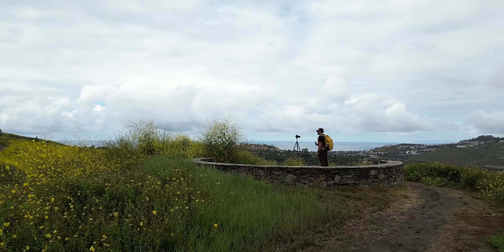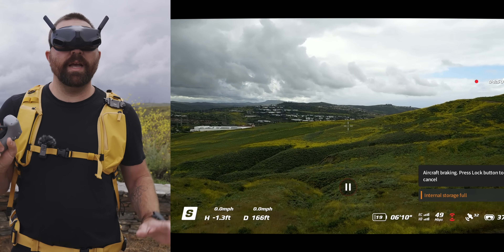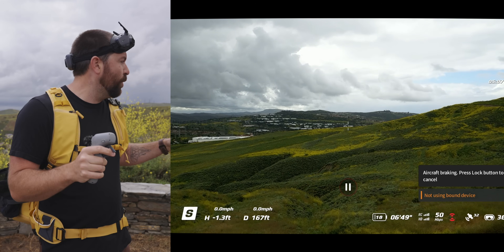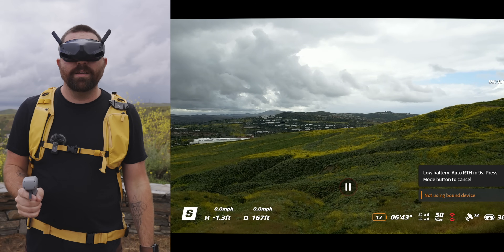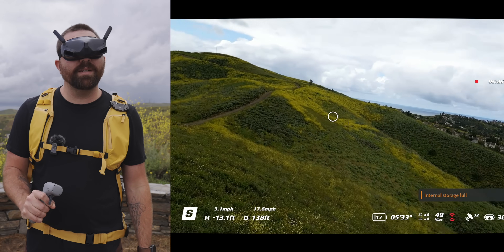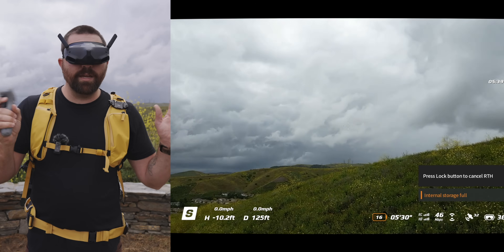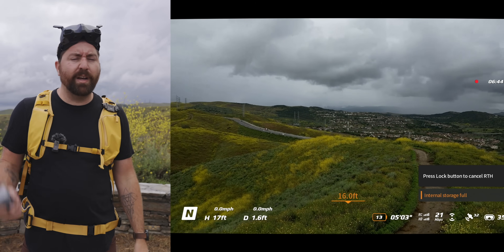If you're flying fast and want to stop suddenly, hit the brake button — it will pause the drone midair and stop it from moving. Whatever you do with the controller, it won't move until you click it again. This is useful if you need to take your goggles off or avoid hitting something in sport mode. To return home, you can fly back manually using the home point shown on screen, or press and hold the mode button to activate return to home and let the drone land automatically.